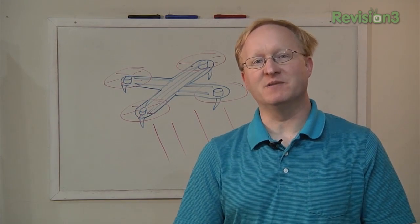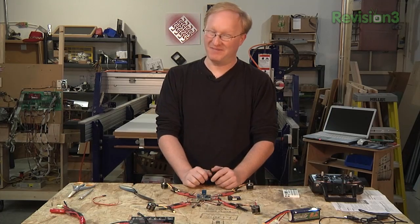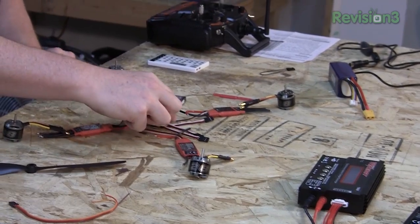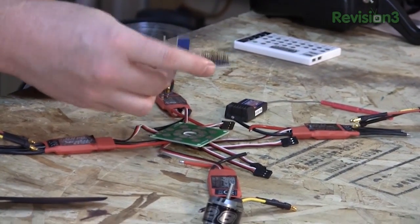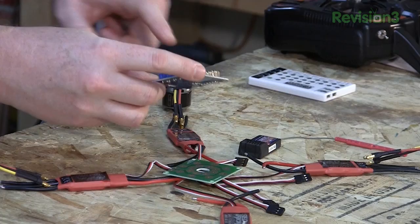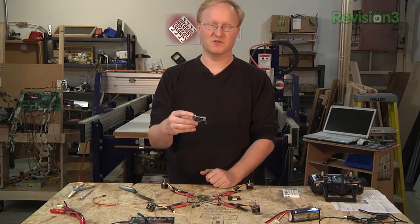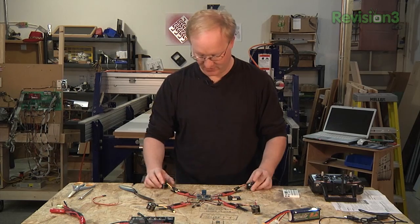Here's a layout of all the parts that I believe will make a quadcopter — I'm still learning. In the middle we have the brain. This takes the signals from your remote controller and levels the system using three gyroscopes of some kind. It's actually got an AVR ATmega328 on there — the world's most beloved microcontroller. So that's kind of the in-flight brain.